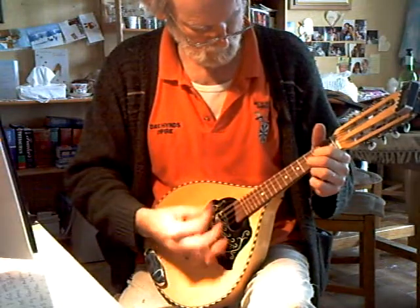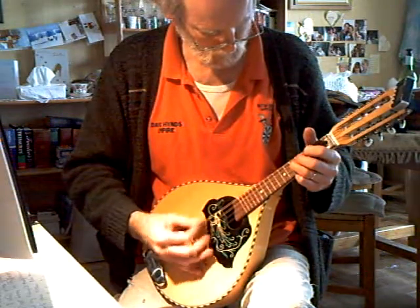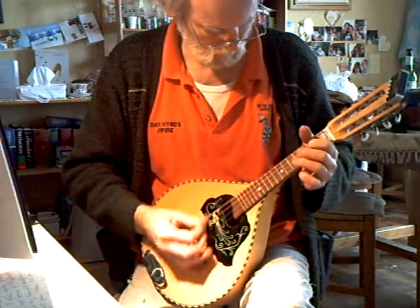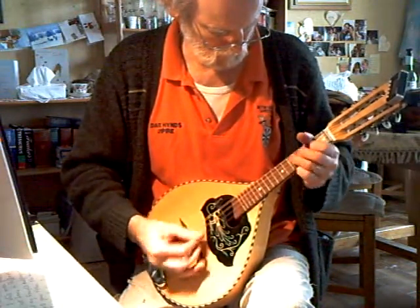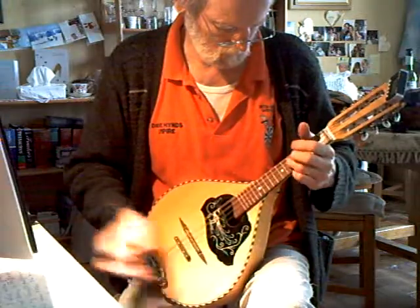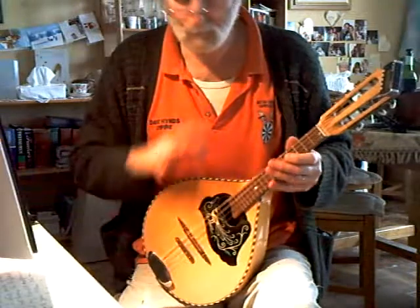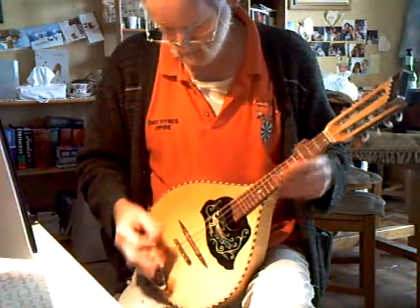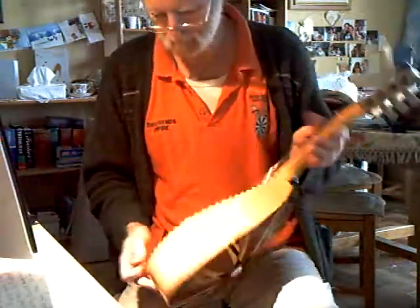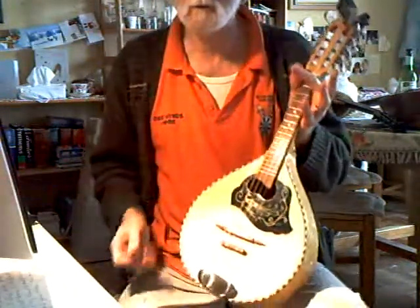Buzz/rattle on the bottom string. Sound is quite different to a bowlback — it doesn't have the same subtlety. This particular one doesn't have quite the same projection as some, but a very playable little mandolin, with an added string tensioner because the string profile was fairly flat.